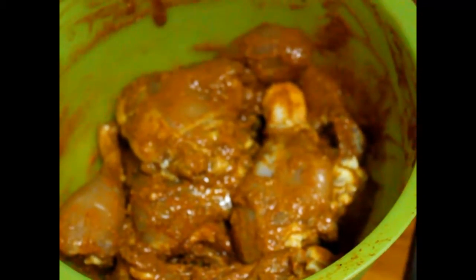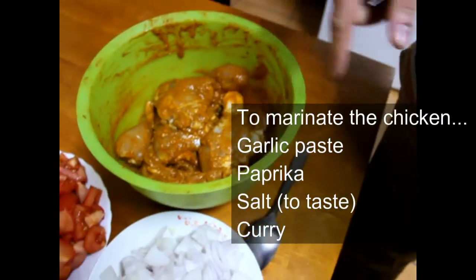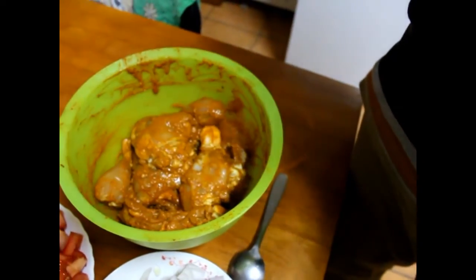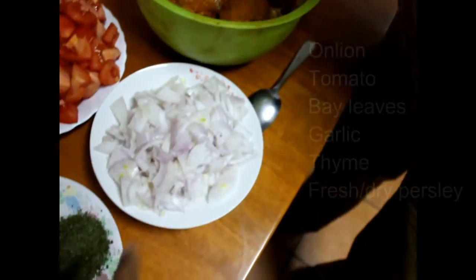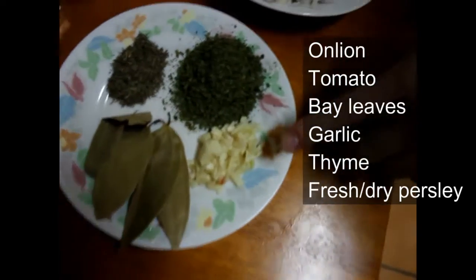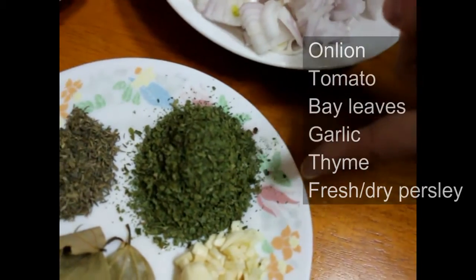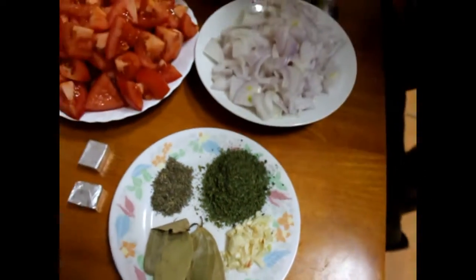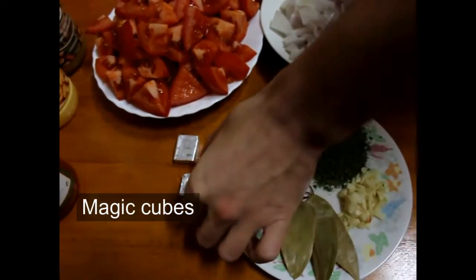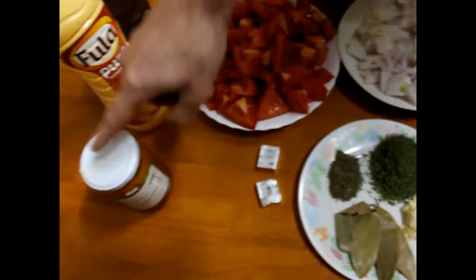For the marinade you just use a few spices of your choice — garlic paste, African curry, and whatever you like. Here you can see onion, tomato, bay leaf, garlic, thyme, and dried parsley because we don't have fresh, but fresh is better. This is the palm oil we will need to fry the chicken.